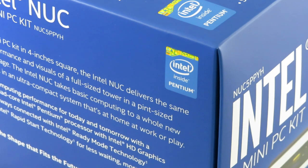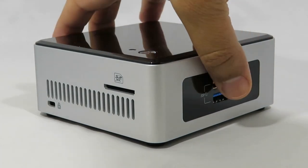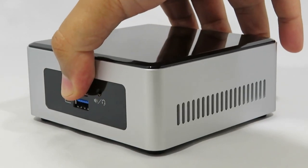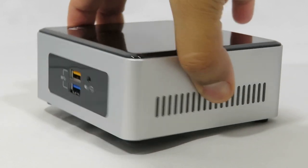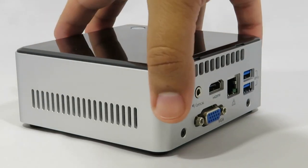The Intel NUC is a small, silent, customisable computer that's fully compatible with Linux, but can it replace your desktop tower? Hi, this is Captain from FascinatingCaptain.com and I think we should take a look.